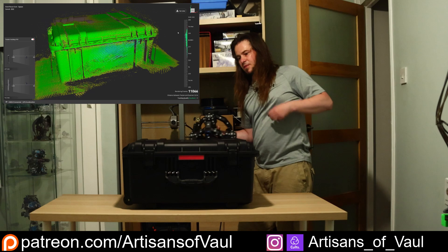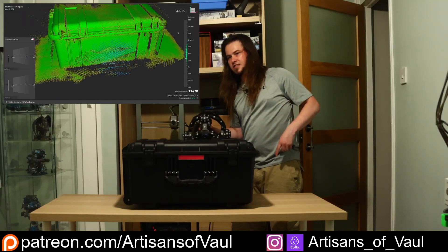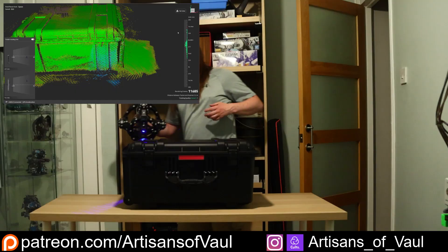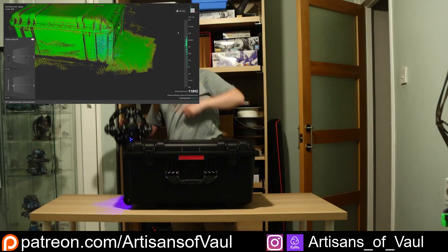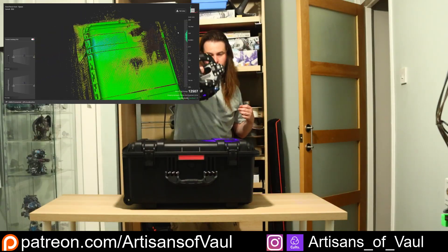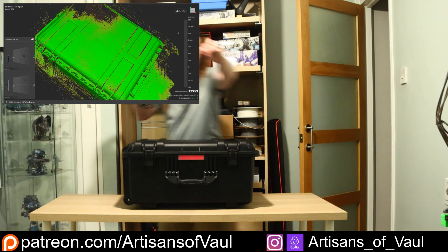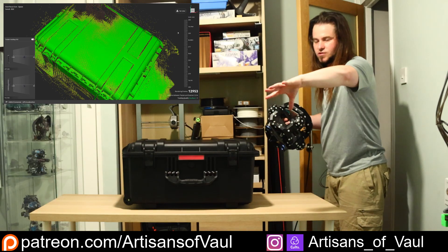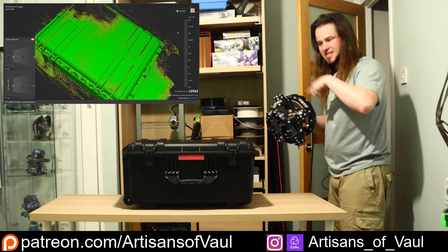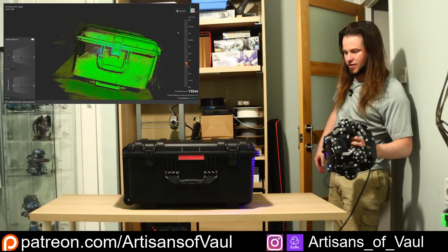There's a mode I'll cover in the next video where you can actually rotate the object around or move the scanner around. In a bigger space I'd be able to move the TrackIt so it can see everything and just start scanning again. The other option — given my small room — is a mode where you can actually just move the object around and the scanner works out how you've moved it. The TrackIt basically tracks both the scanner and the object. It's such a cool mode — I'll show you that in the next video.